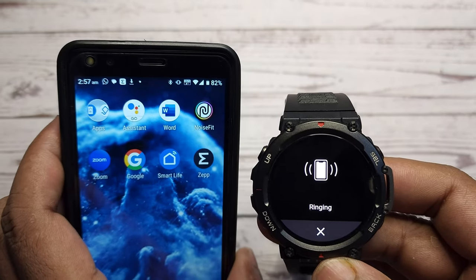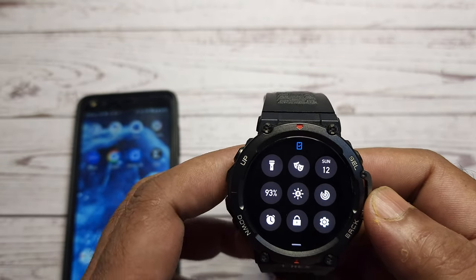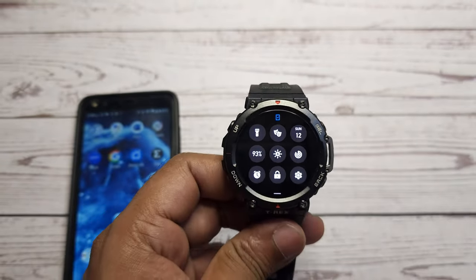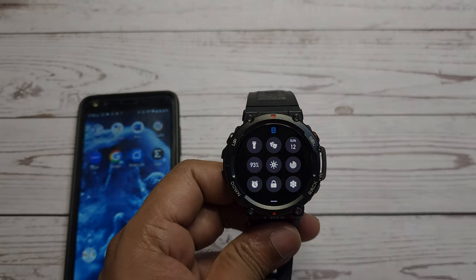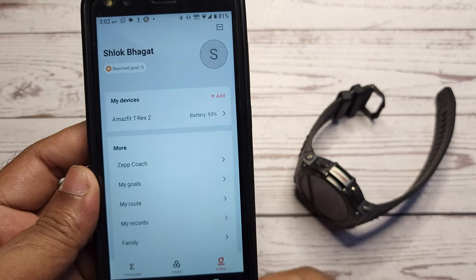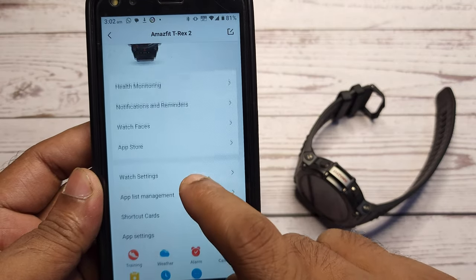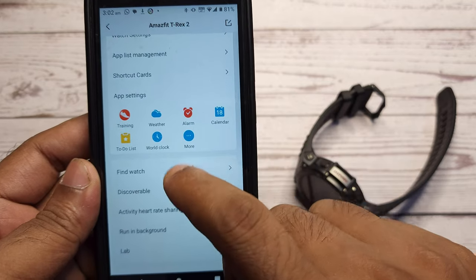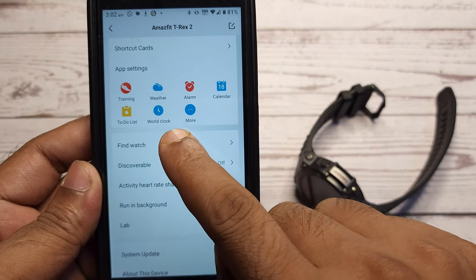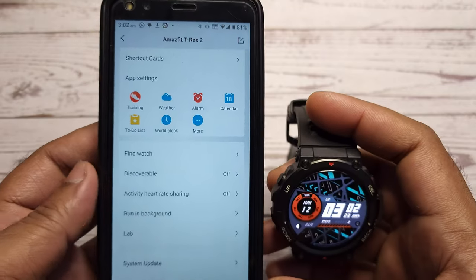Now you have found your phone, but what do you do if you misplace the watch somewhere in the house? No worries. You can find your watch using the Zep app installed on your phone. Launch the Zep app, click on the profile tab, select Amazfit T-Rex 2 from the My Devices list, scroll down and click on find watch. Your watch will start beeping.